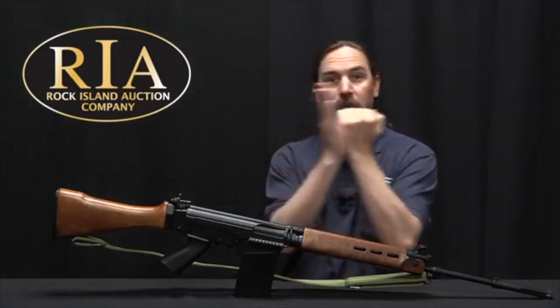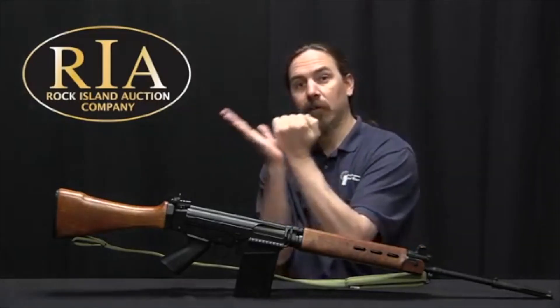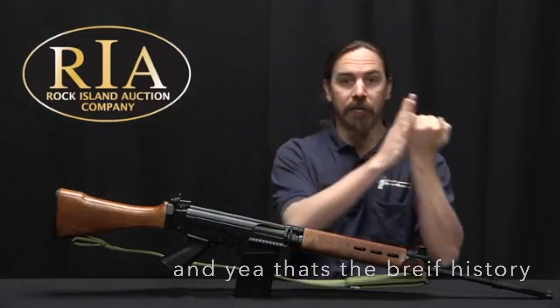The FAL was of course developed in Belgium by FN in the 1950s. It was widely adopted — so widely that it's become known as the right arm of the free world. That's the brief history. Let's get into the gun.